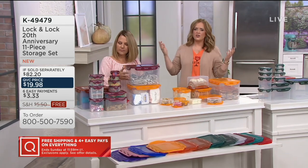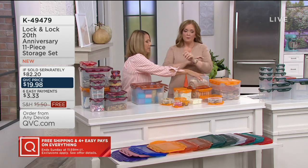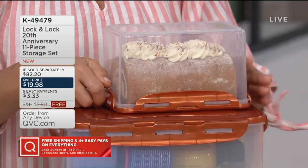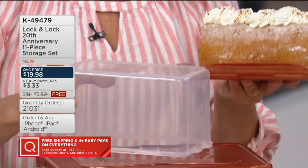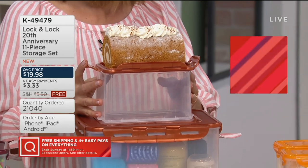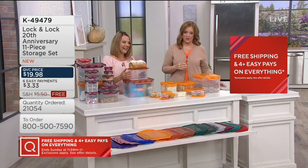Look how many cookies fit in here — I only have it half filled, and that's three, six, nine, twelve... six dozen cookies, and you don't even have it filled! You can take the big piece, put it in your freezer, and your cookies will stay fresh. Perfect for harvest bake sales, fall fundraisers, birthday parties — all kinds of reasons to pick it up today. At $1.81 per piece, it's also a giftable set. 21,000 have now been ordered with no reorder plan.